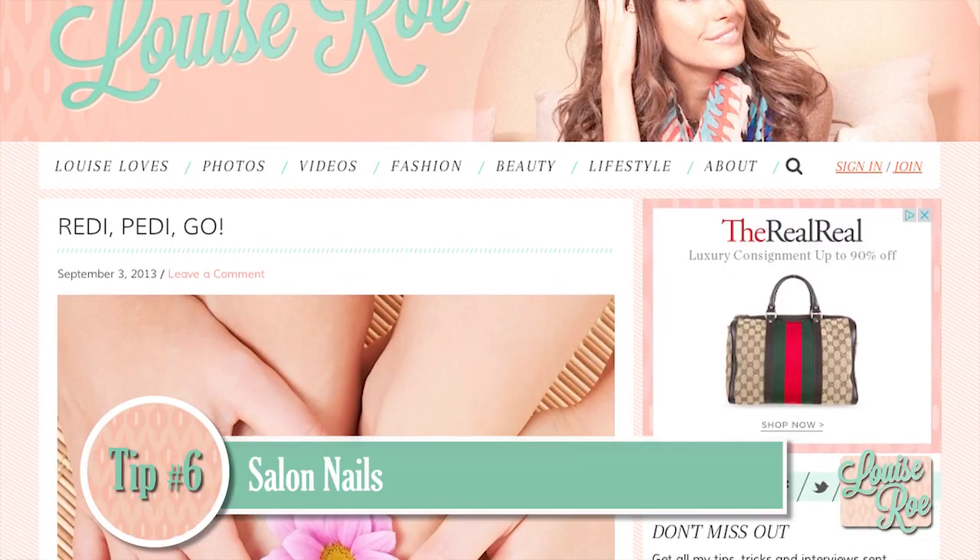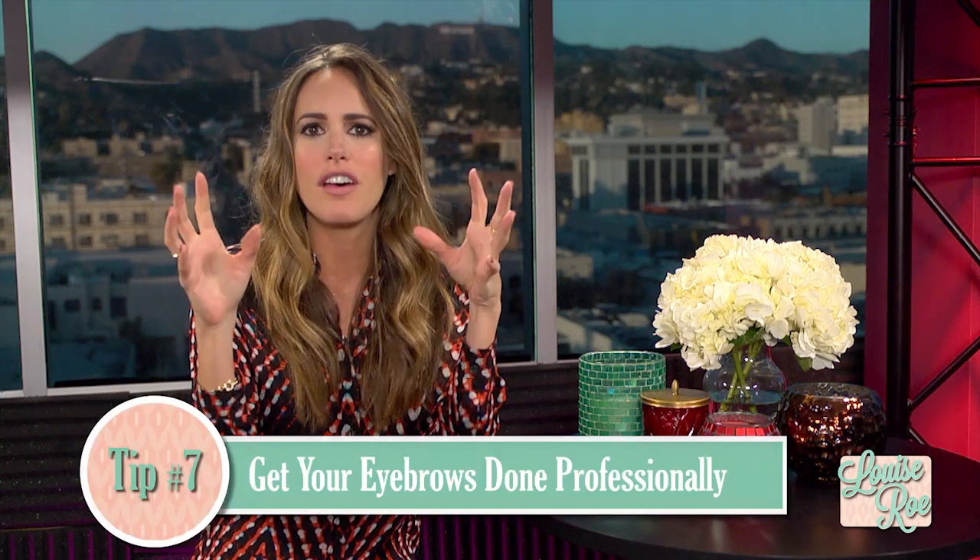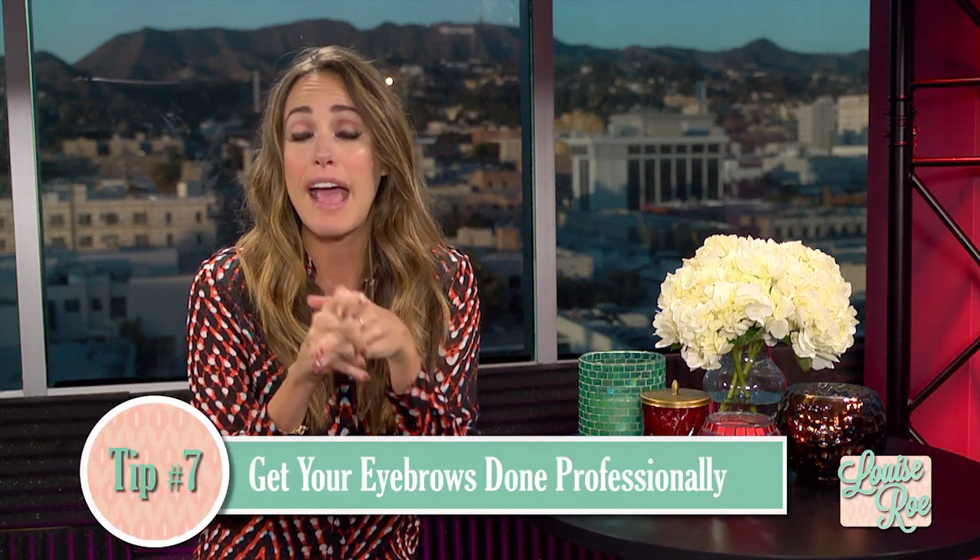Nails. I've actually written a step-by-step guide into how to give yourself the best salon-standard manicure and pedicure at home, so check that out on my website — the link is next to this video. The one thing I'd say to go and get done professionally is eyebrows. They frame the face. A lot of girls tend to underestimate how important they are, but getting your eyebrows professionally shaped and then penciling them in is a really key part of your red carpet look.